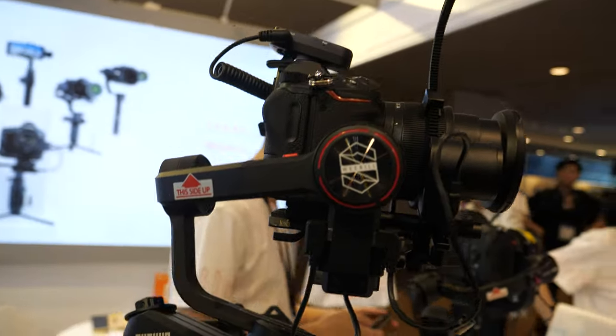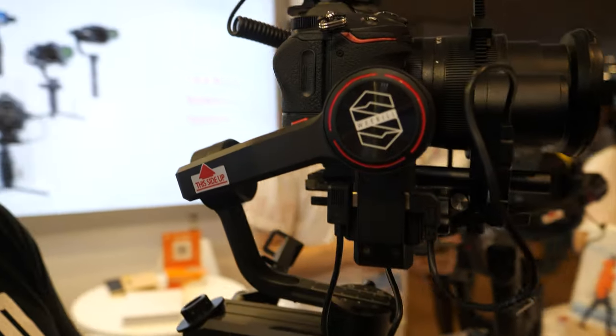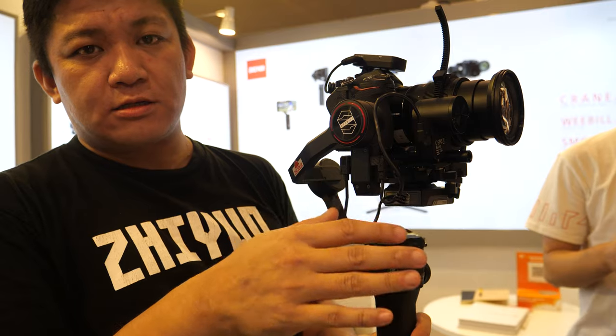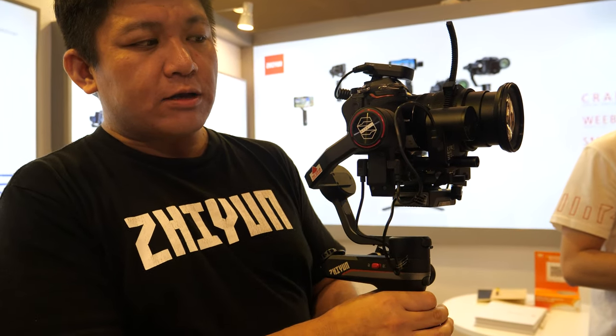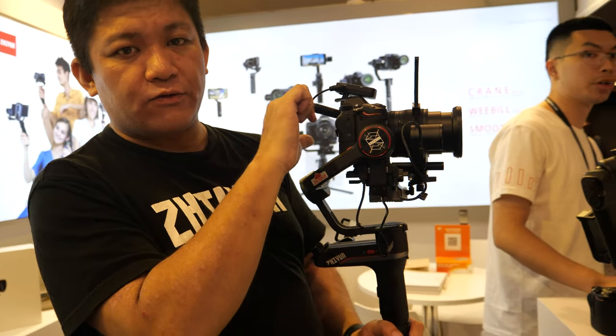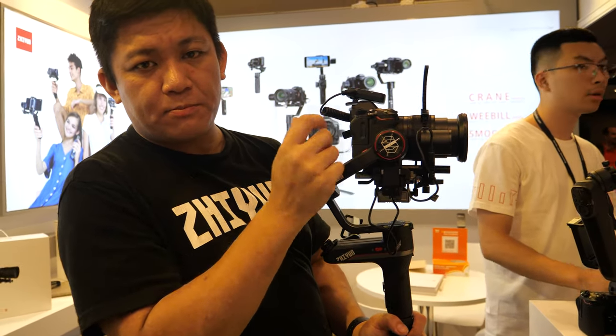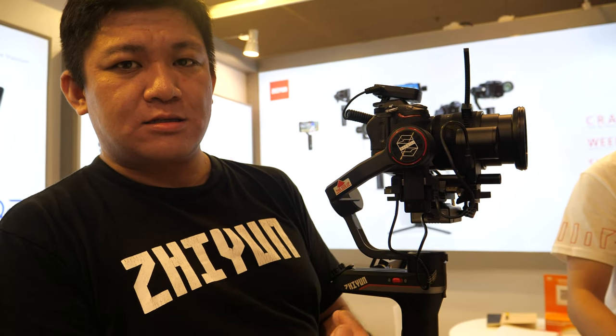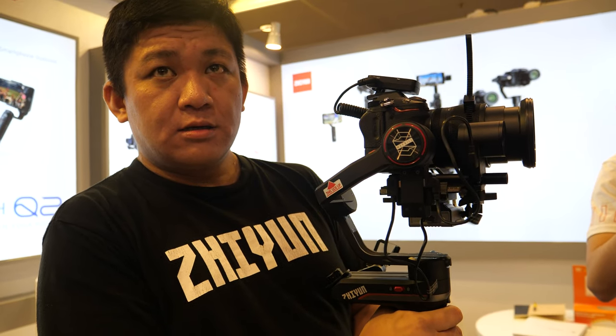With the much stronger motors you can put a GH5 with a speed booster and the Sigma 18-235 on it without any issue. The only thing is if you add the servo you may need to remove the EVF or eye-cup, but that's only for that extreme setup.